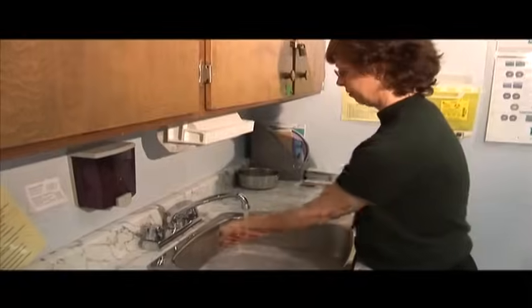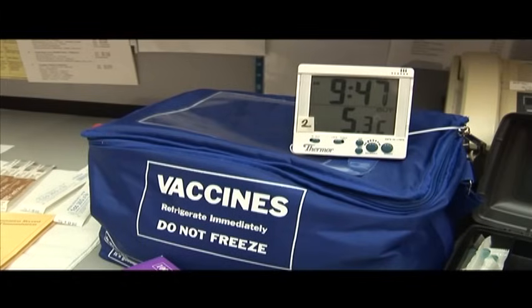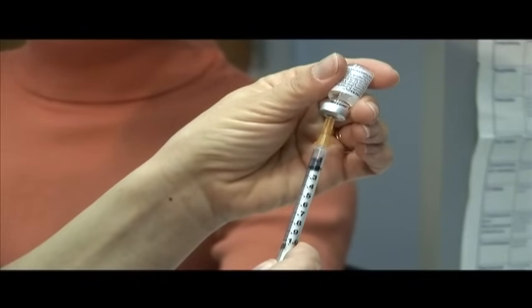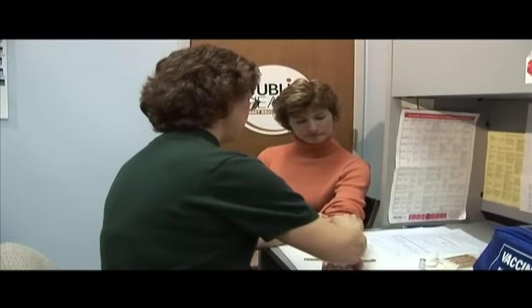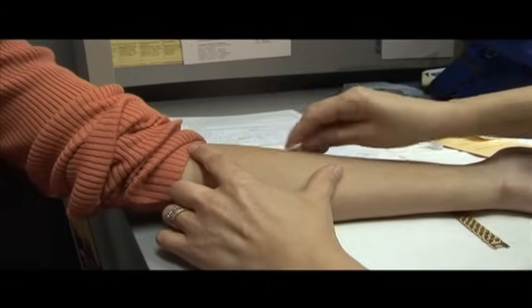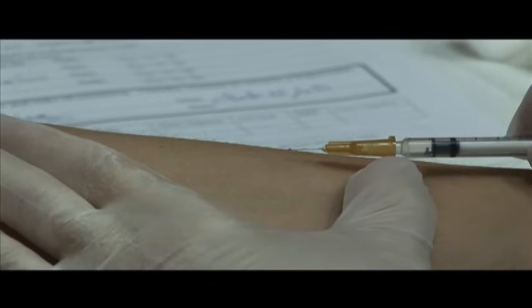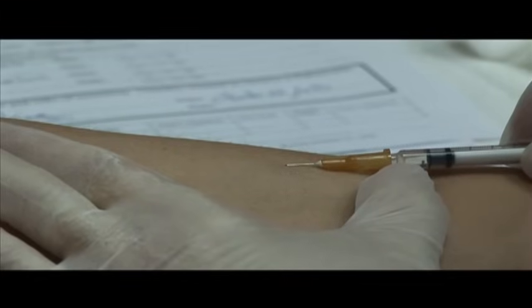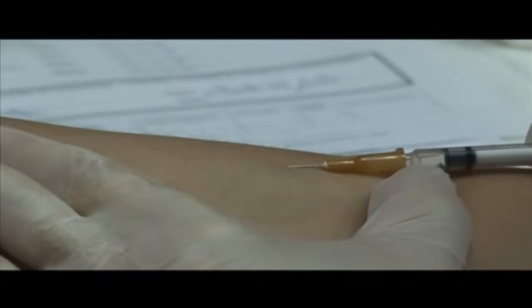Begin with hand hygiene, then check that tuberculin has been stored according to guidelines and has not expired. Draw up exactly 0.1 milliliters of tuberculin. Clean the injection site with an alcohol swab and let dry. With the bevel of the needle facing up, insert the needle at a 15 degree angle just below the surface of the skin.